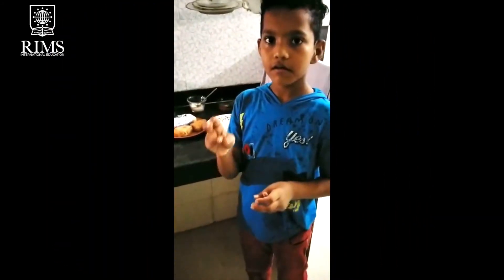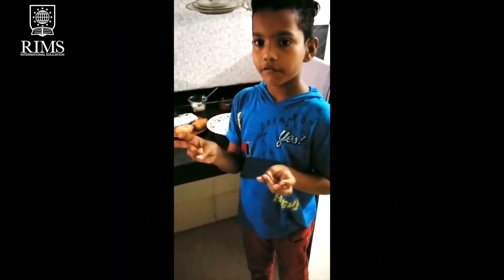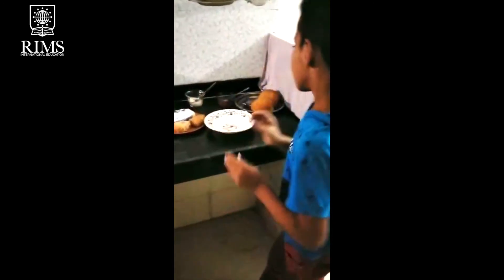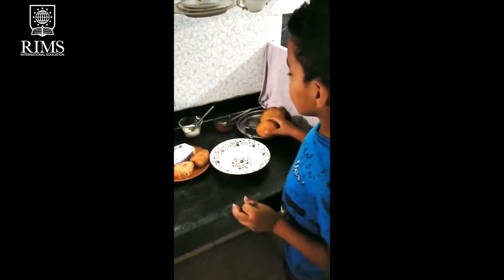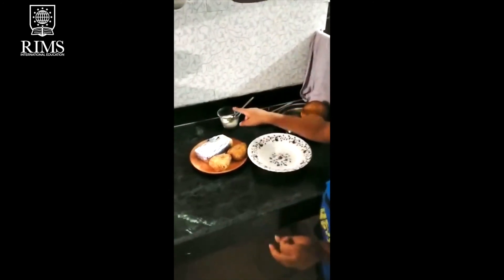Hi friends, good morning everyone. We have to make a french burger and this is a bun and this is a sauce and this is a meal.